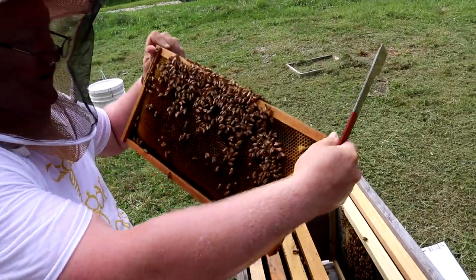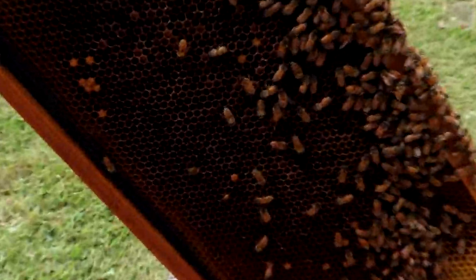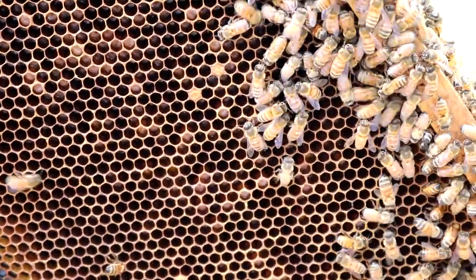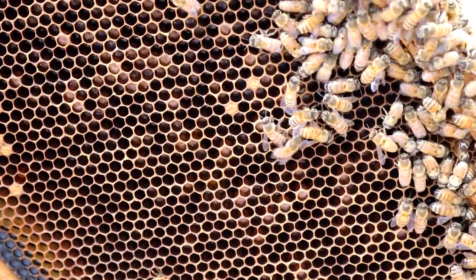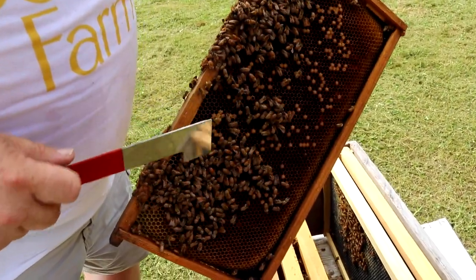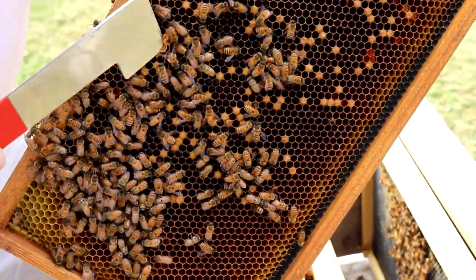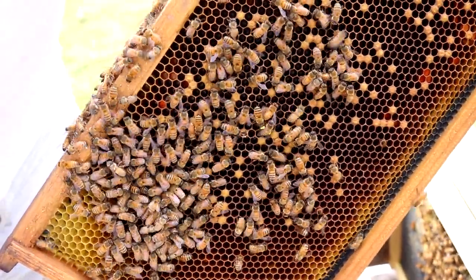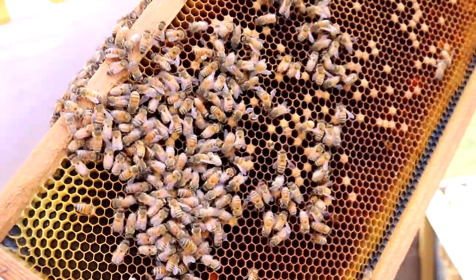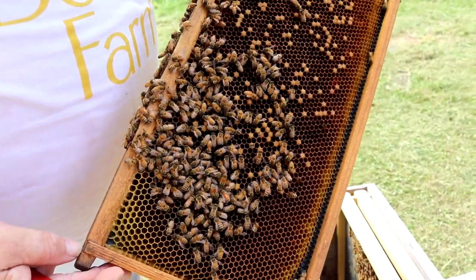Here we have the larva. If you look right in this area, they're like a grub but a lot smaller. They tend to form the letter C in the cell, and they're white and pearly — that's a sign of healthy larva. This is the beginning of a queen cup. There's nothing in it, so we don't need to be concerned about them growing a queen, but I usually just smash these to make sure they don't build a queen. If they try to supersede my queen, that's basically the only time you actually need to find her to assess her health or laying ability.